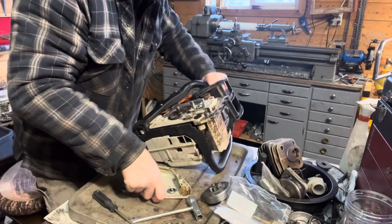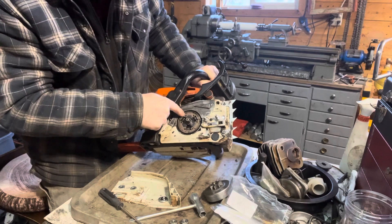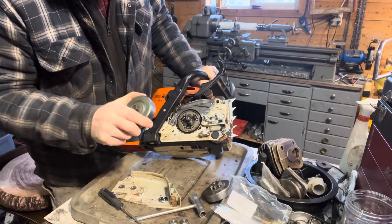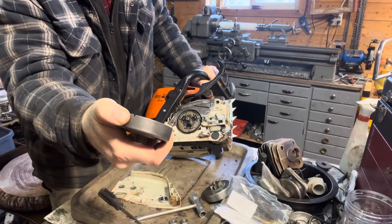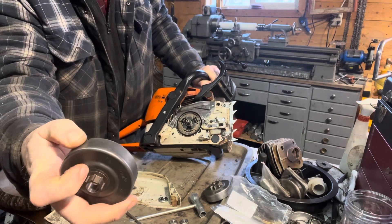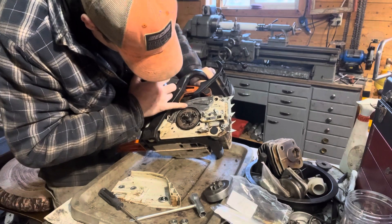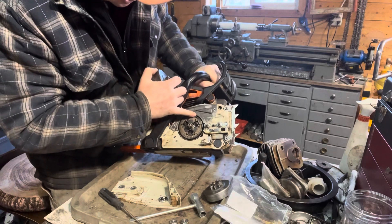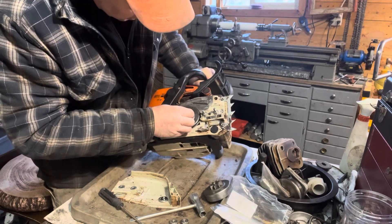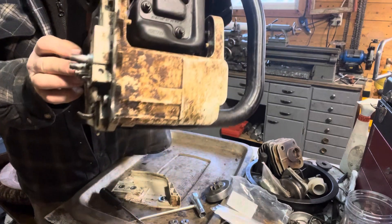Maybe if I turn this sideways here — remember there's a steel tab behind this clutch called the worm gear; that's what actually drives your oil pump. This has a little notch in it where you line that up, and it also has a little mark so you can see it from outside. I can see my worm gear there — and you heard it click in.